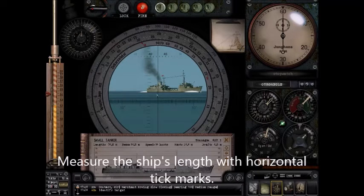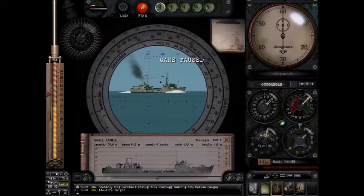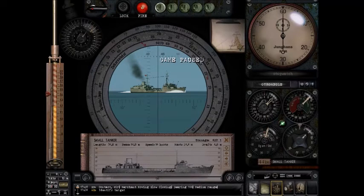We measure the boat with the bottom horizontal tick marks. When you click on the periscope to move it, it will automatically pop up but the numbers stay the same — they don't change just because you pop up and down. Counting the tick marks: 5, 6, 7, 8, times 2 gives about 16 marks across. Looking up 16 on the moving ring, we're just under 45 degrees — about 43 degrees. So the AOB is 43 degrees starboard.